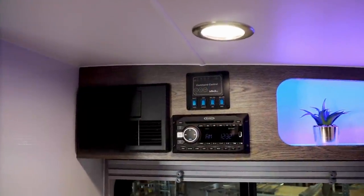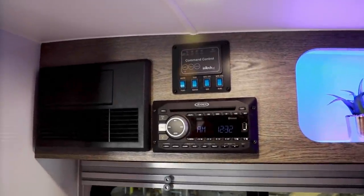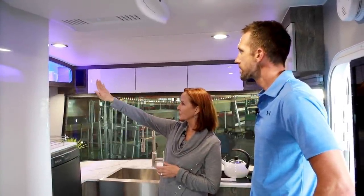Next to that is your command control panel. It's going to have your water pump, your water heater — both electric and gas — turned on there. And there's a tank heater on board this unit. Your black tank is below the deck, and if you're out camping and it's going to get below freezing, you can turn on that tank heater to make sure you don't have any freezing happening on the tanks. All of that is controlled right there at the command control center. It also has the monitor panel on top, so you can see how big the tanks are and how charged your battery is.